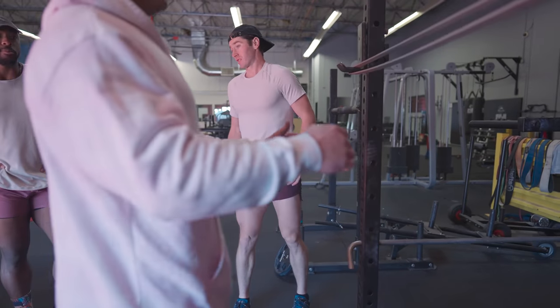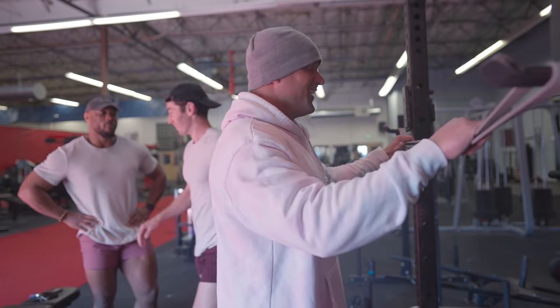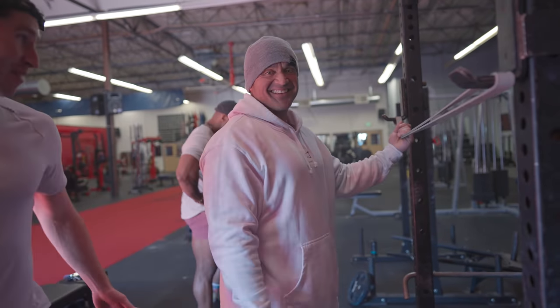Teardrop squat. I actually like that. Teardrop squat. There we go — it'll make you cry if you're not used to it. It's the teardrop squat.